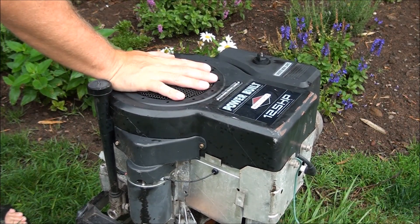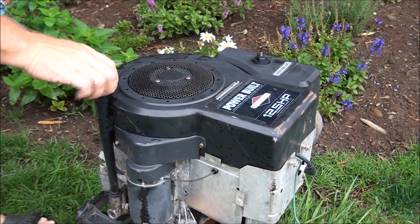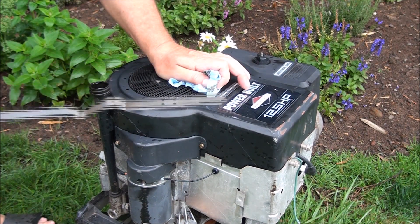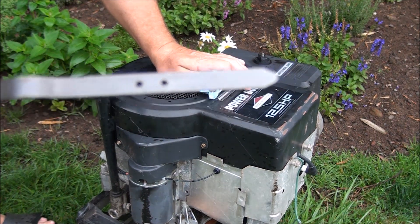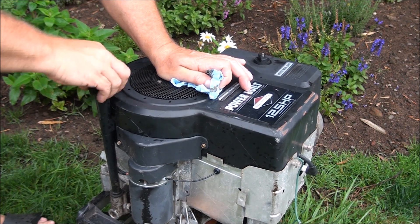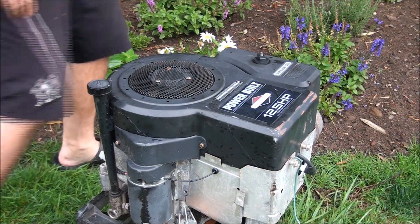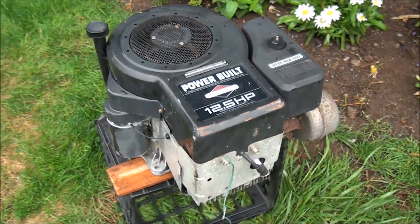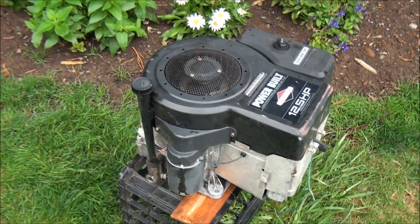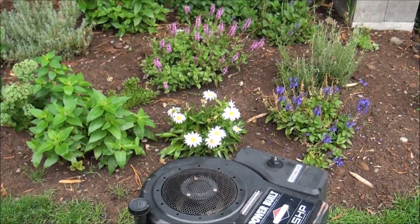Unfortunately the engine is completely locked up on this. And when we did the infamous oil check, this is what we found: no oil. That's never a good thing. That's about the only thing that can take these engines out. They're pretty tough. So let's see if we can break this engine free, and if not, we're going to open it up and see what's on the inside — all from the flower patch.